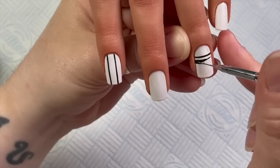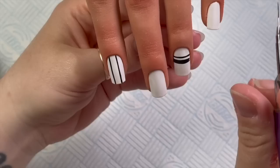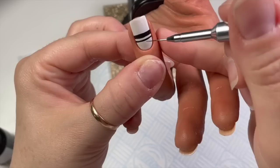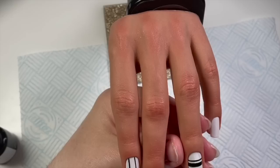People say to me in comments sometimes: you can't flip a client's hand like you can with nail tips. But look — get them to turn their hand around and then pop their finger up, almost like they're giving you the middle finger. Bear in mind this is a practice hand so I have to move the fingers for her, but on a real person you just flip the hand. That's how you do it.